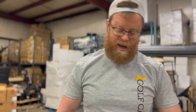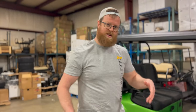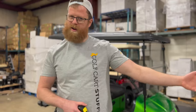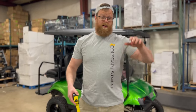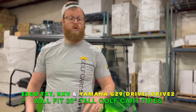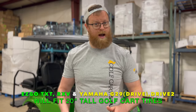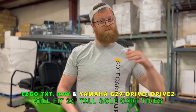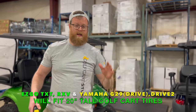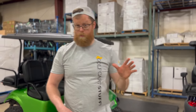20-inch tall tires are kind of a middle ground — part non-lifted cart, part lifted cart. Here's the rundown: if you have an E-Z-GO golf cart — RXV or TXT — or if you have a Yamaha Drive or Drive 2, you can put a 20-inch tall overall height tire on there, measuring wheel and tire together, no problem.